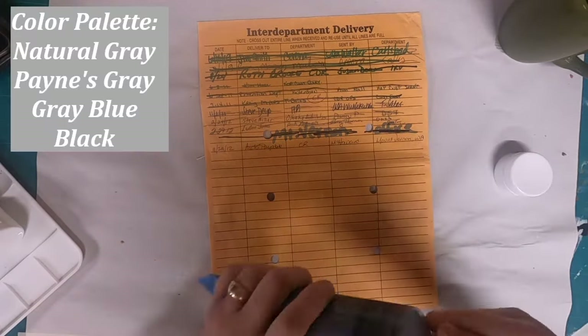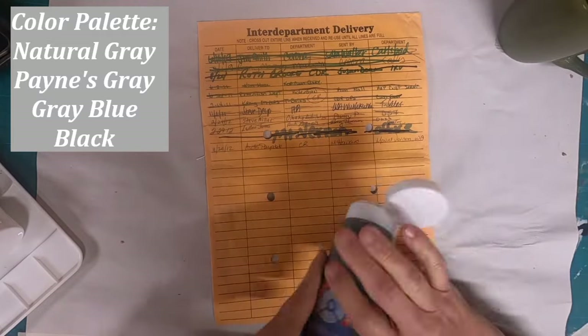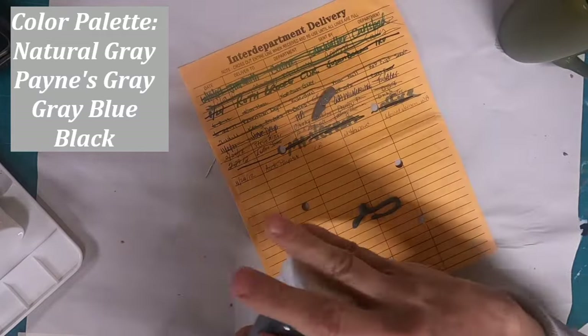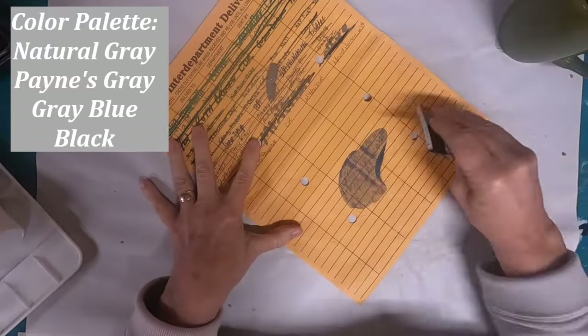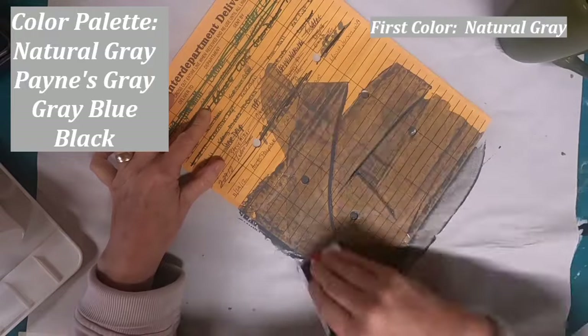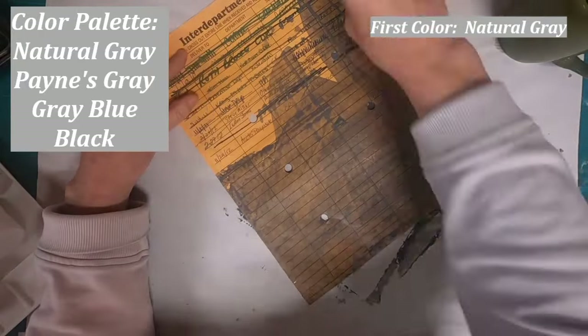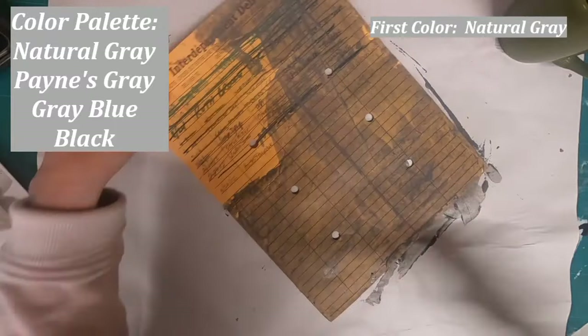I'm going to start with choosing my color palette — I have picked out a Payne's Gray and a Cool Gray. To deliver the paint onto this envelope, I'm just using a credit card or a hotel key card.